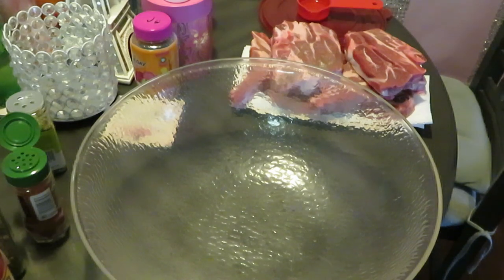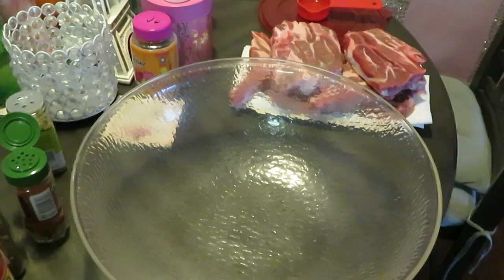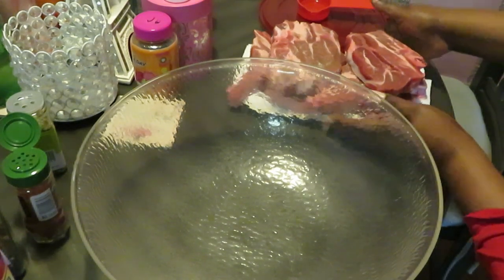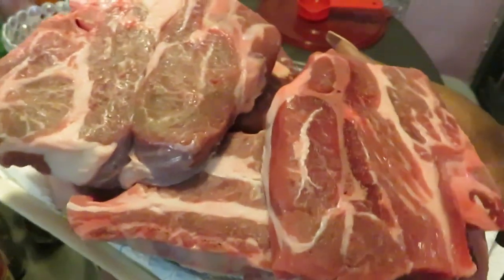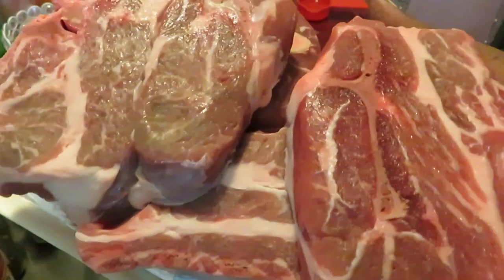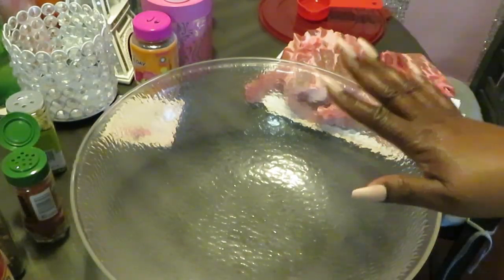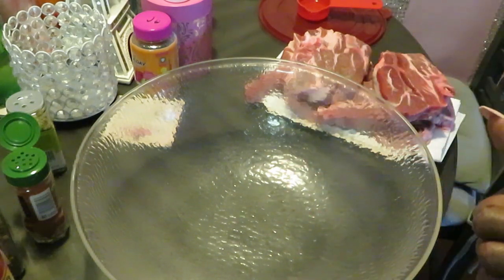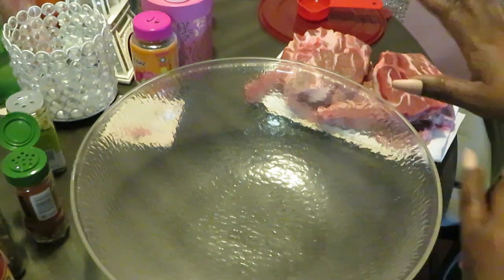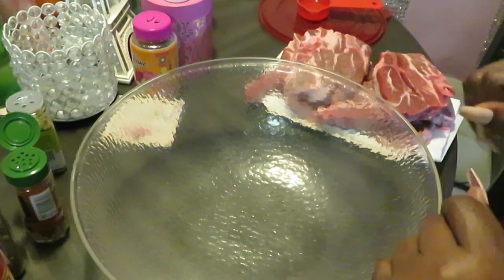Hey guys, it is Arika Misha and today we'll be doing our meal prep. I have some nice fresh clean lamb shoulders — they are freshly cleaned up. Let me go ahead and show you guys how I prep for my meal videos on the channel. I will be doing these meal prep videos now instead of little shorts, though I'm still gonna do my shorts.